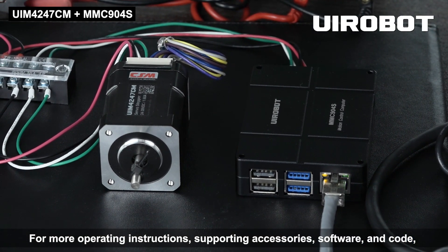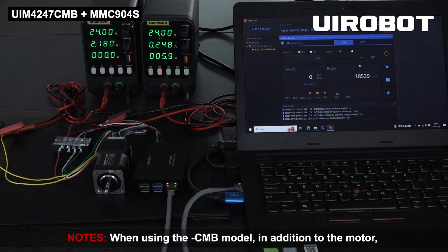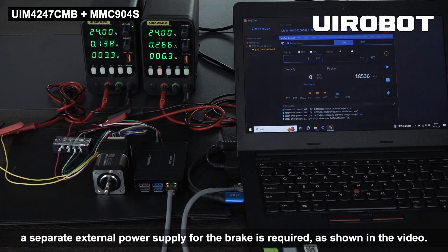Finally, click the run button and the motor will start running. For more operating instructions, supporting accessories, software, and code, please refer to the product packaging manual for download materials. Note: when using the CMB model, in addition to the motor, a separate external power supply for the brake is required.